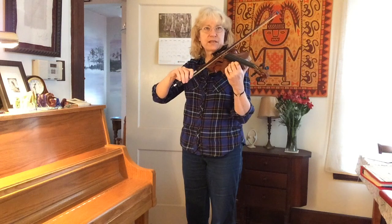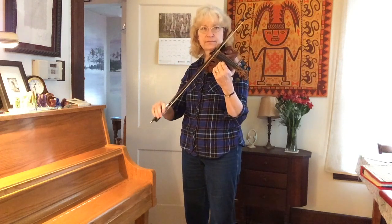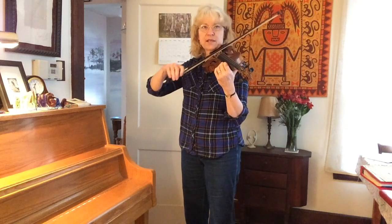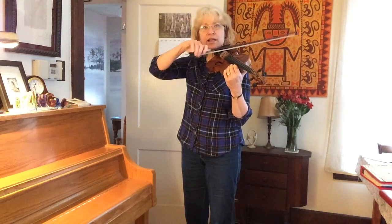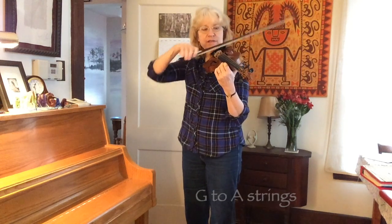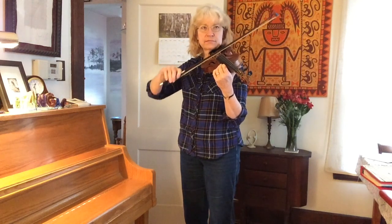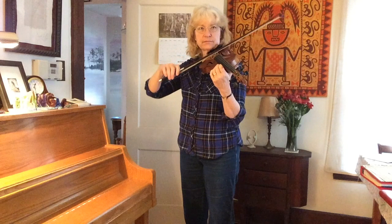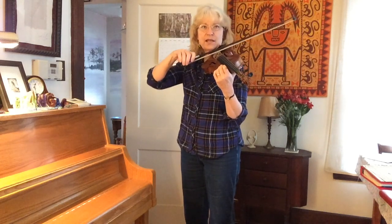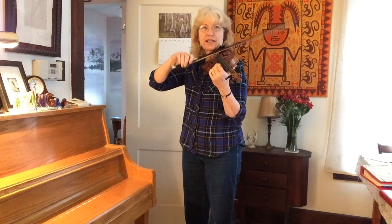Let's do the same thing. Here is the D and A string. Again, smooth motion. If I go from the G all the way to the A, you'll see that I'm drawing a bigger part of the circle. If I did it with my hand, here's what it would look like — watch for the jerky angle.